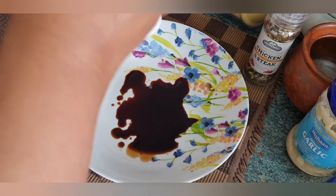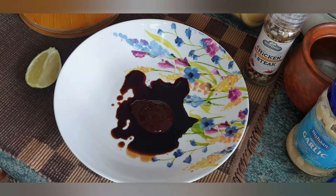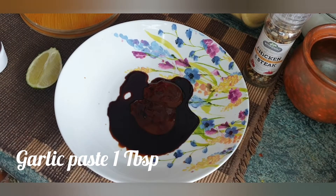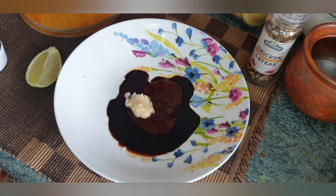Then I will add barbecue sauce. I will also add garlic paste.